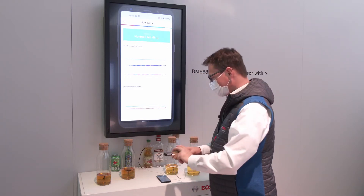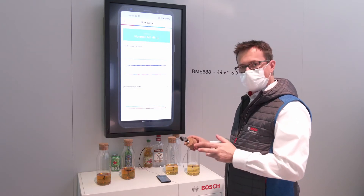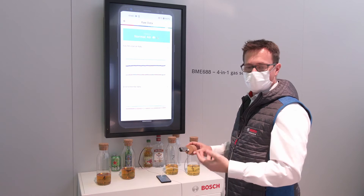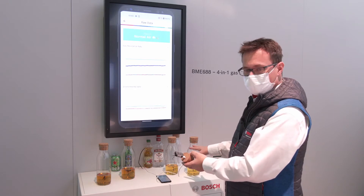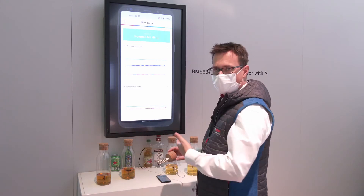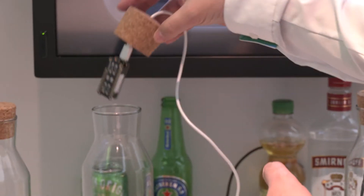Now we have different liquids here on the table and the sensor can classify which of those is containing alcohol and which of them is an alcohol-free drink. On the left side we have beer, on the right side we have apple juice without vodka, and with your eyes it's basically impossible to distinguish.